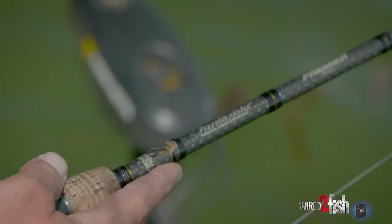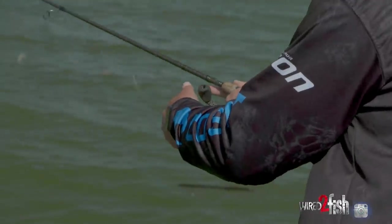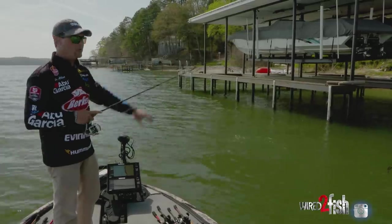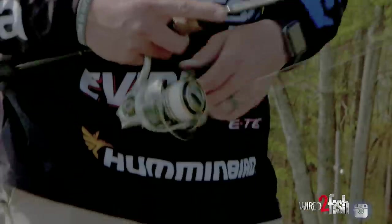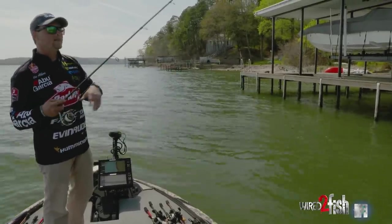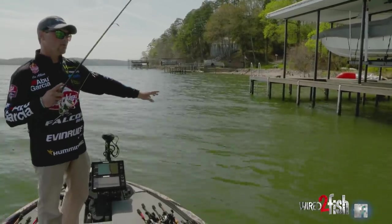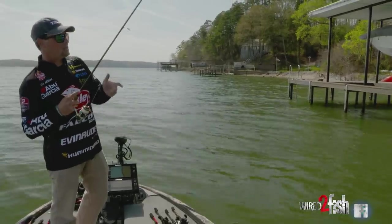In a dock skipping setup, I'm going to like a seven foot medium action rod. You want a rod with a little bit of tip but enough backbone to load up and send that bait under the dock, and enough power to get the fish out. I really like braid because of the ease of flow off the reel — you don't want your line fighting you as you're trying to skip it under there. Braid is really limp but it's really strong, it doesn't have any stretch, so that line is going to fall right off the reel, slide under there, and then you pick up on it and have a lot of sensitivity. That little bit of fluorocarbon is going to give you the invisibility you're looking for and the little bit of give you need when you set the hook.